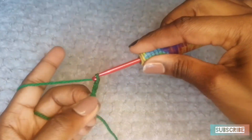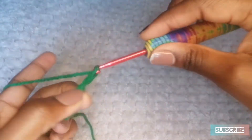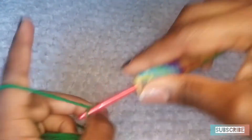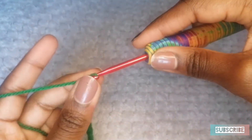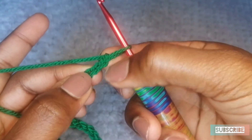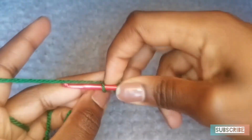1, 2, 3, 4, 5, 6, 7, 8, 9, 10, 11... Okay, I'm on 21. I almost went further than that. Now I'm going to go into the second chain from the hook — so 1, 2 — and do a single crochet.